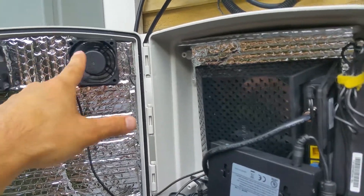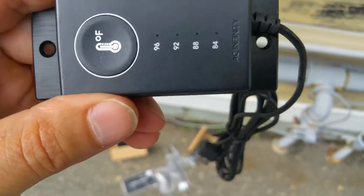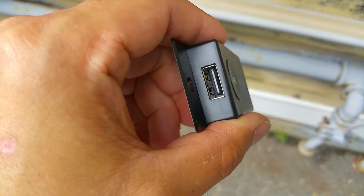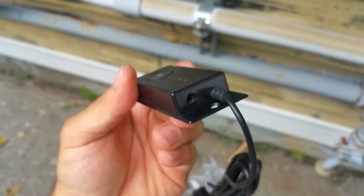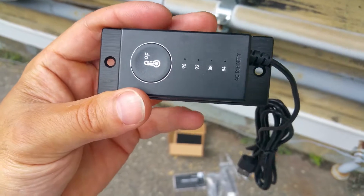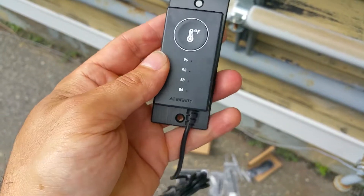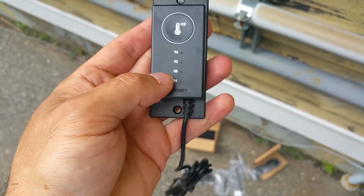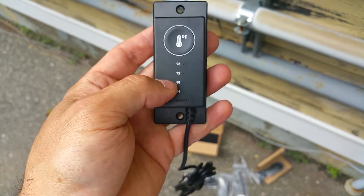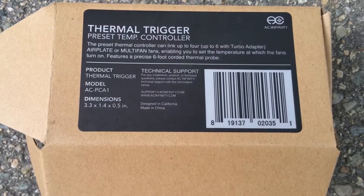Let me show you the thermal trigger USB controller. On one side there's a USB connector — that's the load side — and on the other side, that little hole is for the temperature probe. This device only supplies power to the load side once it reaches whatever temperature threshold you set. So once it reaches, say, 88 degrees, it will go ahead and supply power to these USB fans.